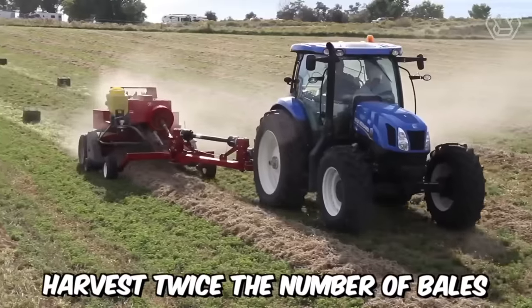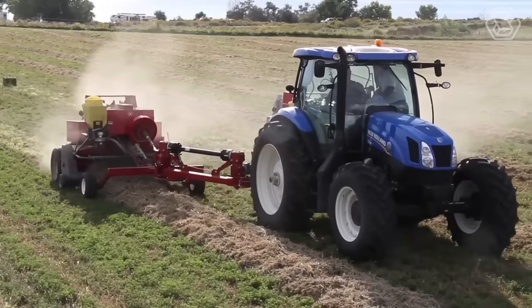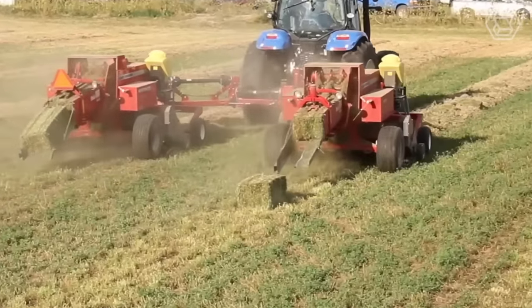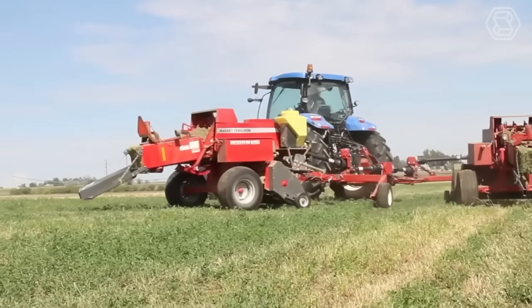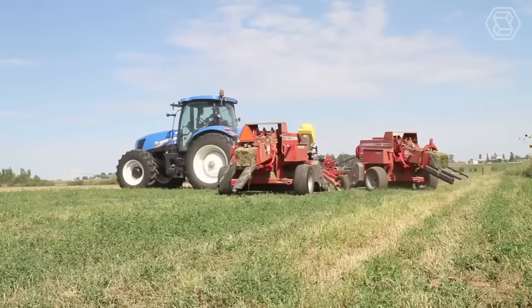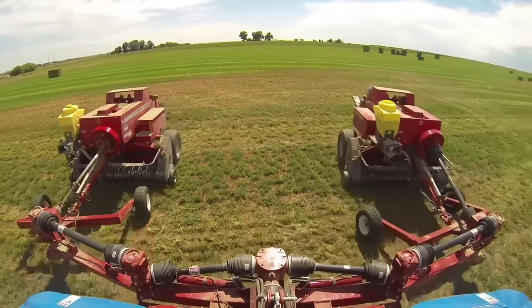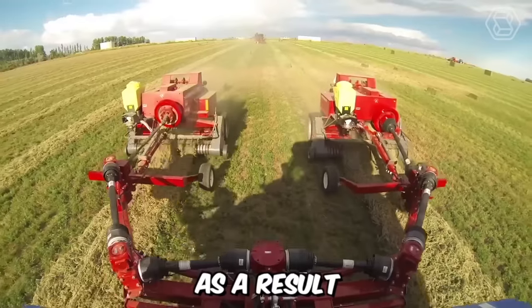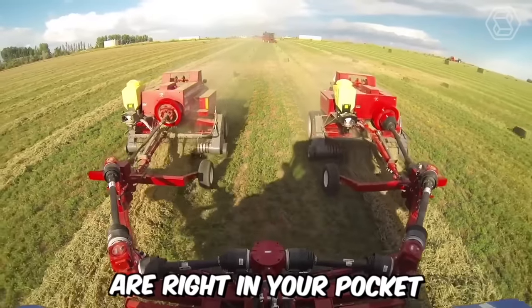Harvest twice the number of bales without any hassle. Power Links has received an incredible power boost from its developers. The new tractor can easily handle two balers simultaneously, allowing you to complete a specific workload faster. As a result, labor and equipment cost savings are right in your pocket.